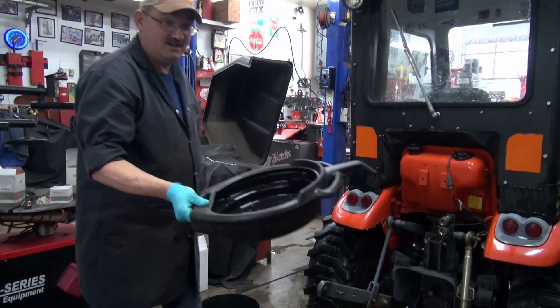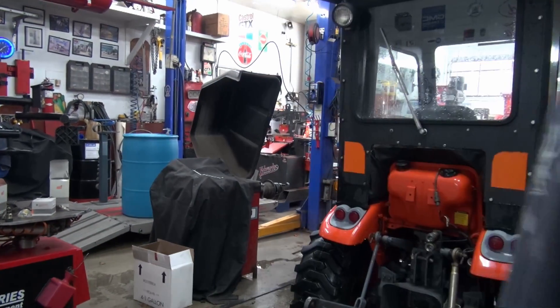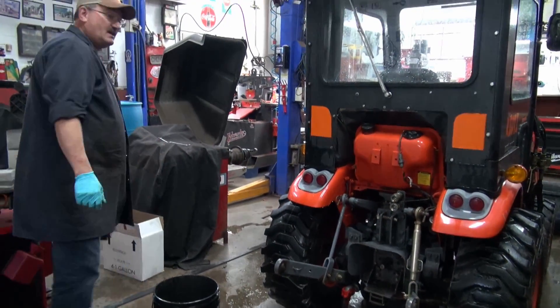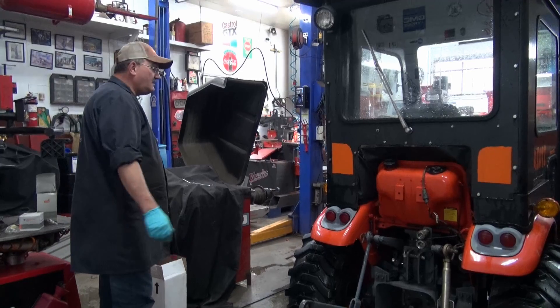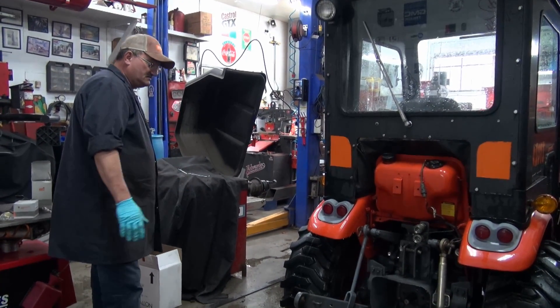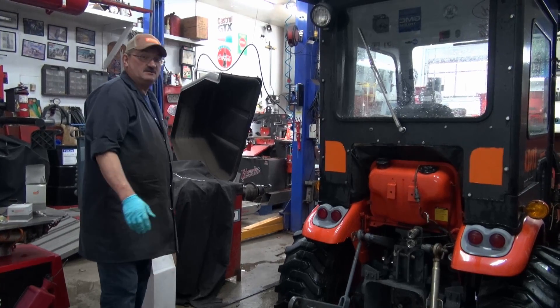It's a nice little tractor all the same. I like these coyotes. Anyway, this is in for a partial service.